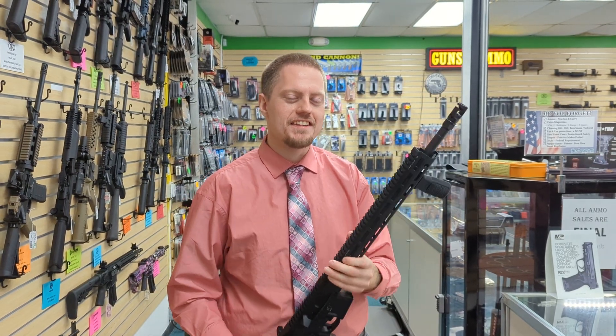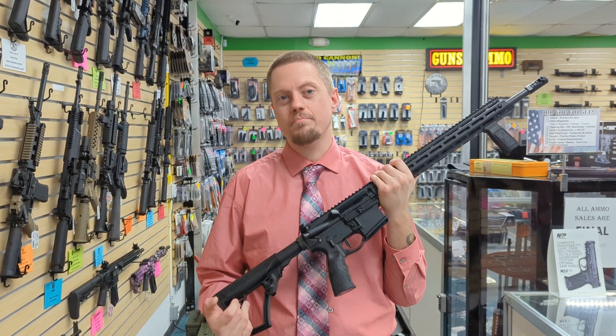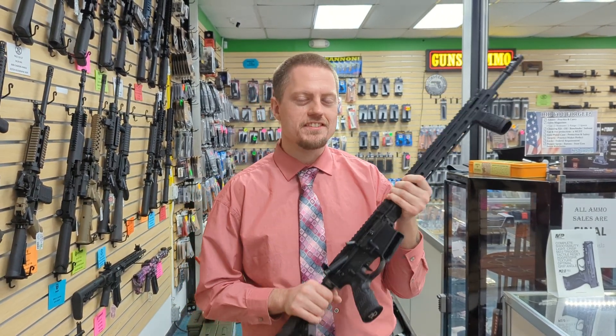Hey everyone, JerryCherryPie here. Today I have the Daniel Defense DDM4 V7 Pro. The MSRP is right around $2100. Let's see what you get for the money.